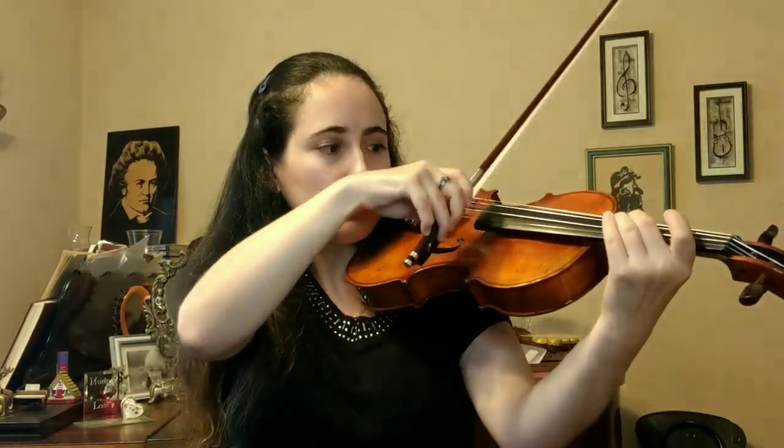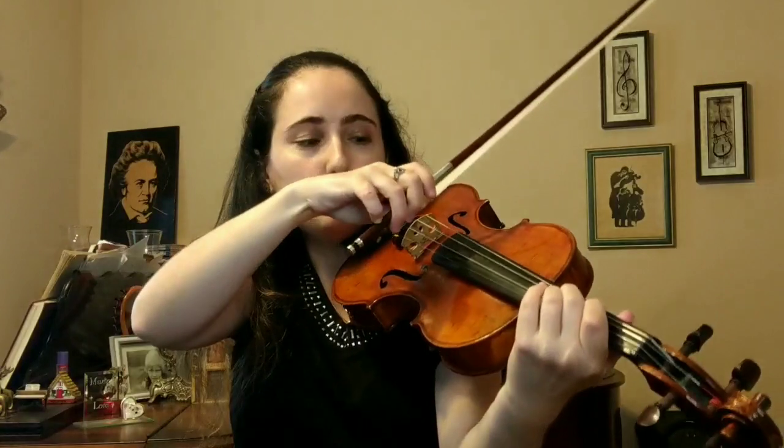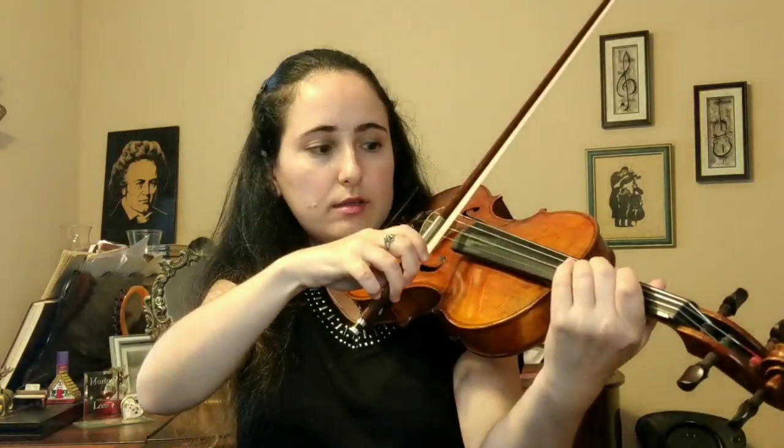After practicing like that, we're going to break it up into two. The primary focus is going to be on the upper two notes — find your right elbow level so it's right in between the strings and comfortable. Then for the lower two notes, we're going to practice them like collé. If you don't know what collé is, I went over it in another video on bow hand flexibility — I'll link that as well. We're going to play these two notes like collé, then the upper notes with the arm.